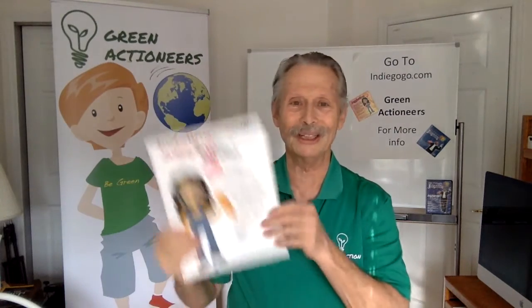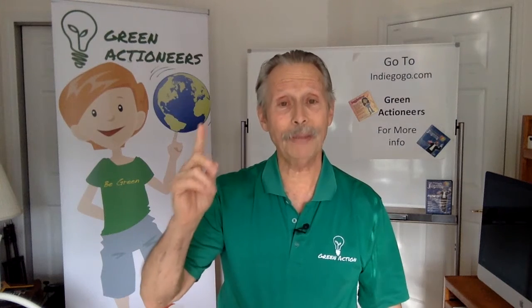Now, what does that have to do with Green Actioneers? I'll tell you. The program was called Juggling for Success, and it was a one-day program in the schools. The flow of the day is a secret to the program, and it's the way we're organizing Green Actioneers.